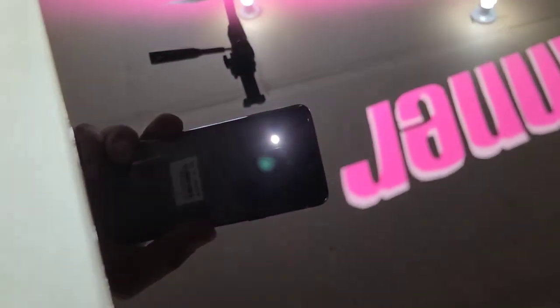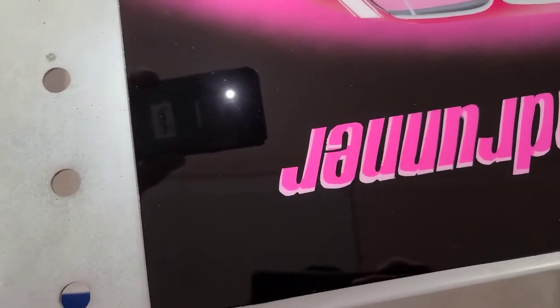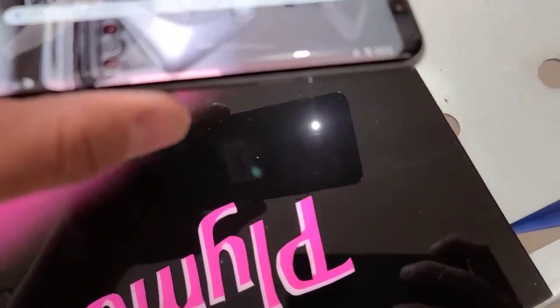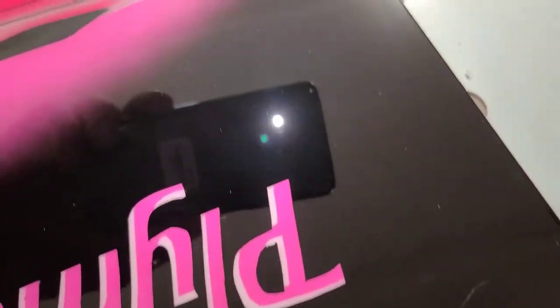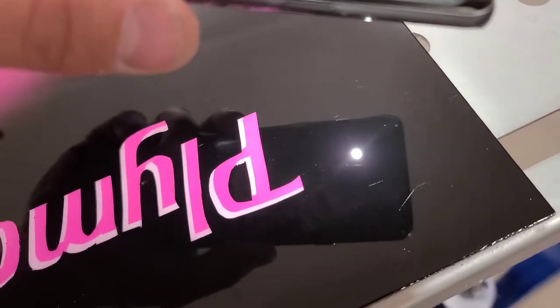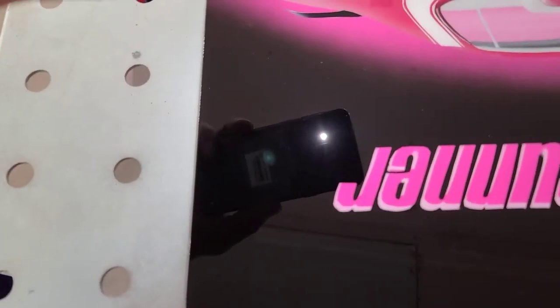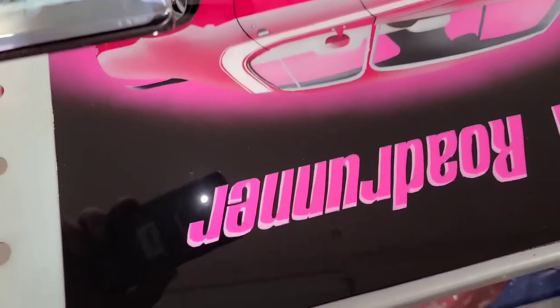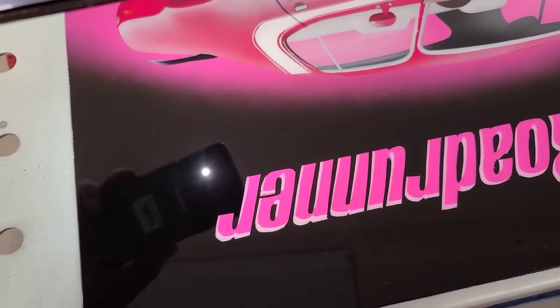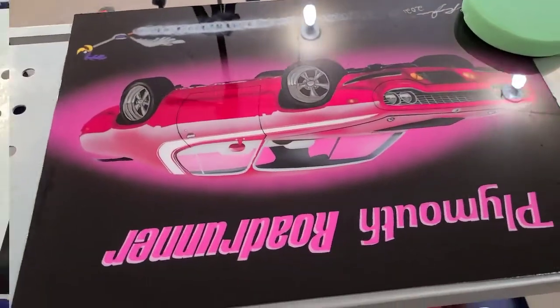After the third step, the halo marks are gone. There's still a little bit right here near the Plymouth logo, so I'll go back over that section. But over here they're all gone. That's what the third stage does. The fourth stage addresses any fine micro scratches, and the other layer just protects it. I'll get on to that and set this up for the fourth stage.